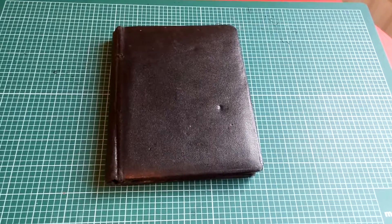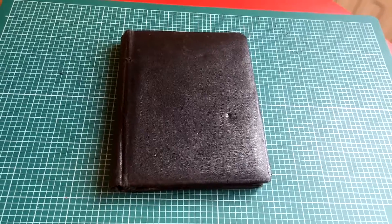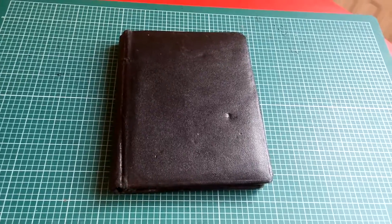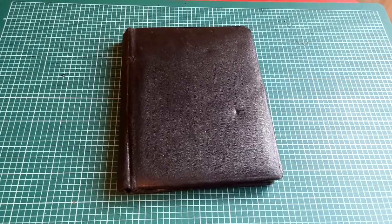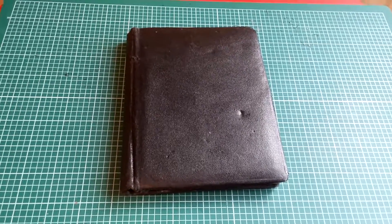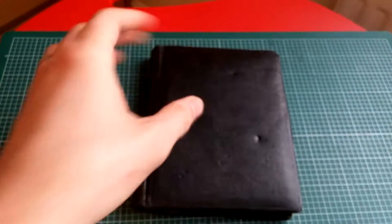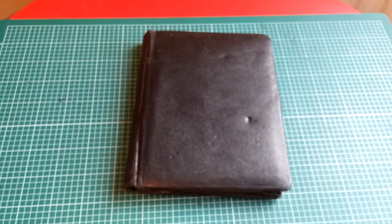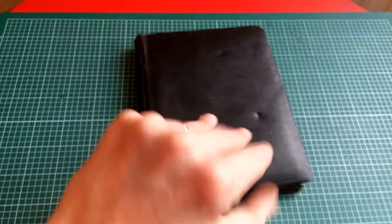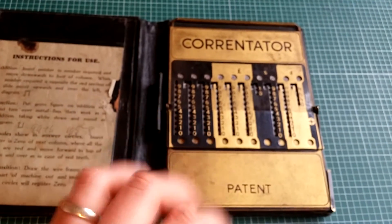This is the object that first inspired this series. It's something that I found in Tynemouth Market, very close to me, just in an antique store with a load of other rubbish. It looks like a book — you pick it up, it's sort of the weight of a book, a little bit heavy — but if you have a look inside, it's quite surprising what it is. It's a Correntator.